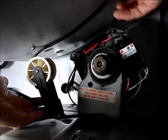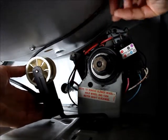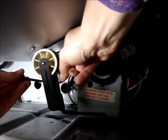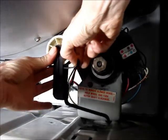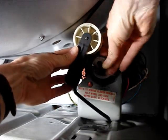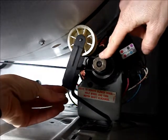Place the belt over the top of the idler pulley. Then push the belt around and grab a loop. Then push the idler pulley towards the side of the dryer and slip the loop over the motor pulley.